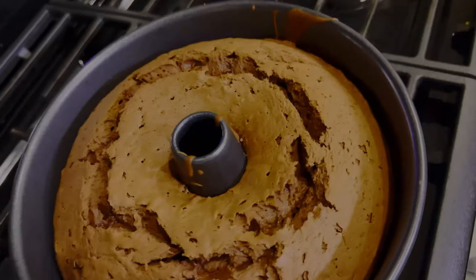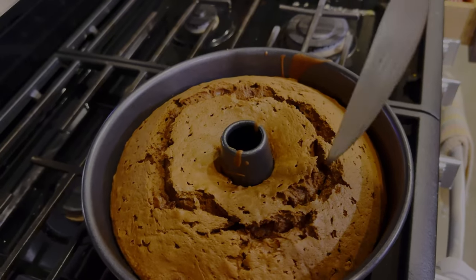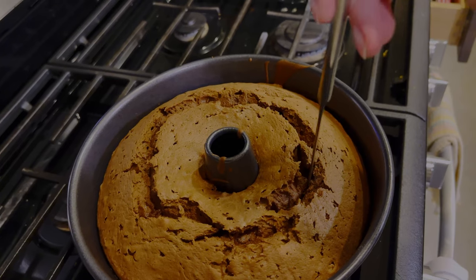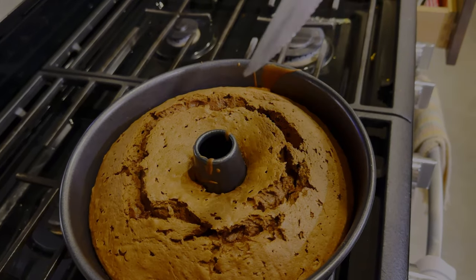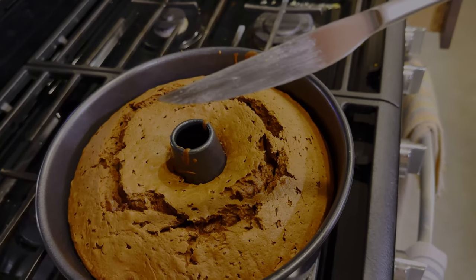This is how it should look when you pull it out of the oven. You want to do a quick check to make sure it's done — stick a knife or a cake tester in, and it should come out clean without any cake batter. That's how you know it's done.